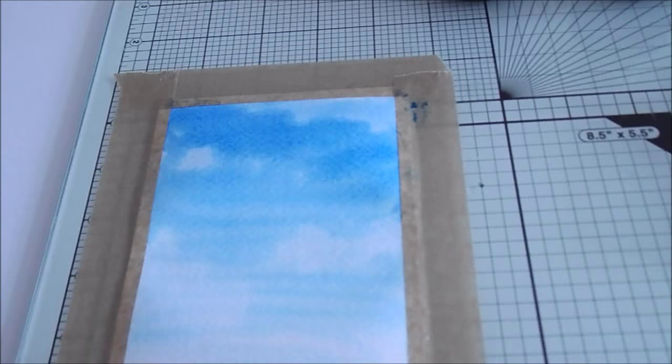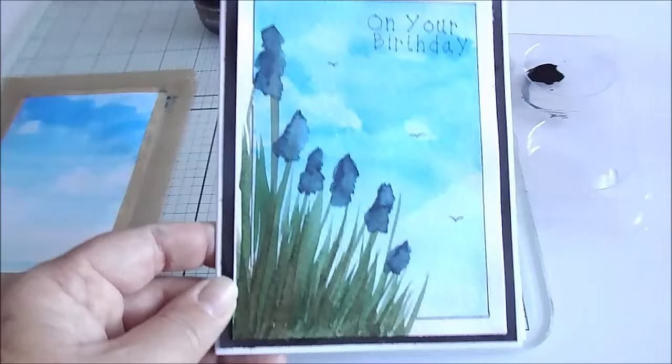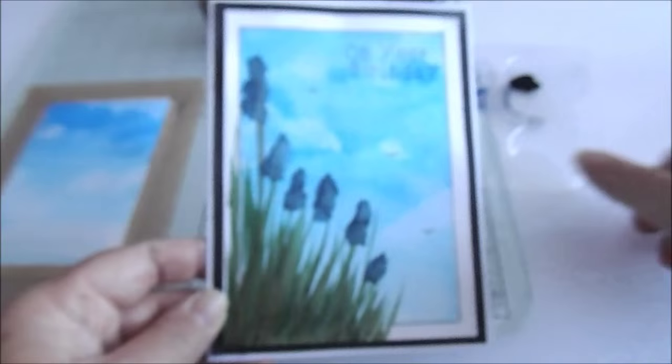What we need to do now is dry it. So instead of drying it, here's one I did earlier. Okay, and we're going to next put the flowers on these bits here.